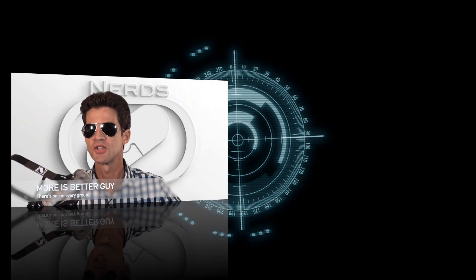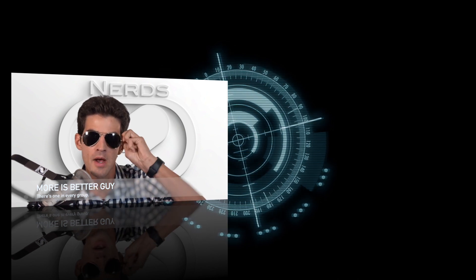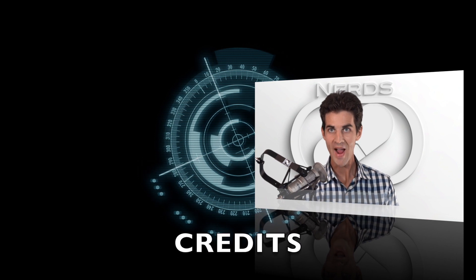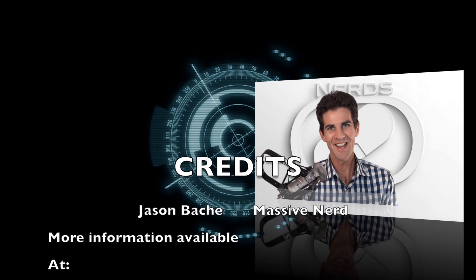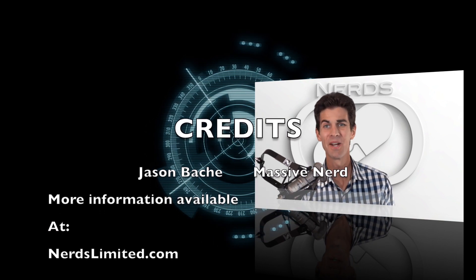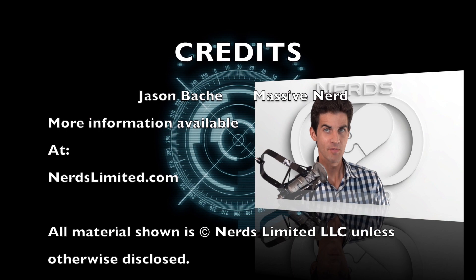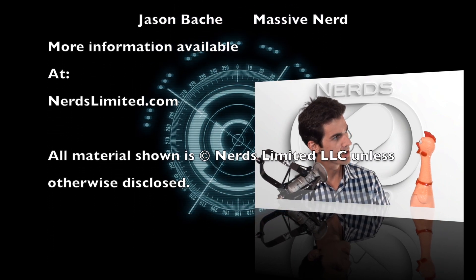4K displays are so pedestrian. Go with the DisplayPort version and you can use one 5K display. At Nerds Limited, the marketing team figured out that chipset discussions get a little bit boring, so they hired a voiceover artist to keep you entertained. Take it away, Count Cluckula.